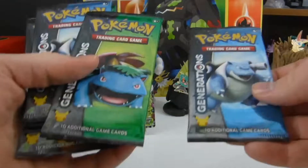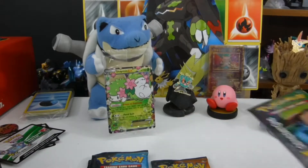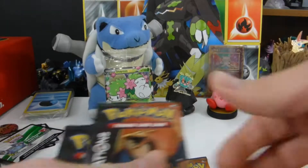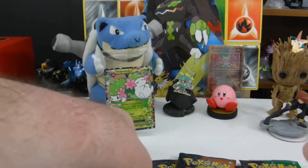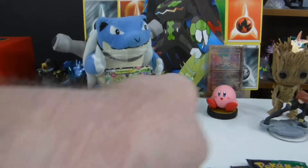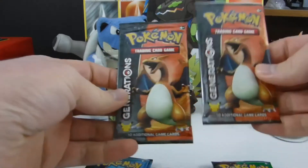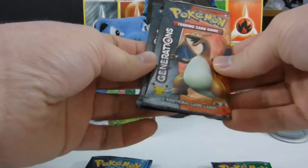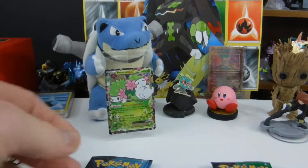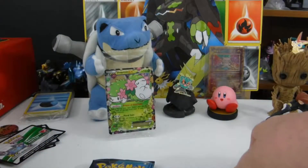Let's do a quick census of how many of each art there are. It turns out: three Blastoise, only two Pikachus, three Venusaurs, and two Charizards. My brain is tired today.